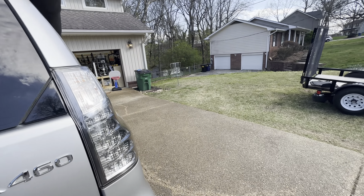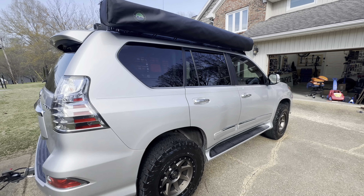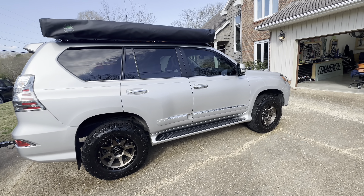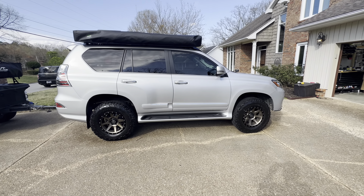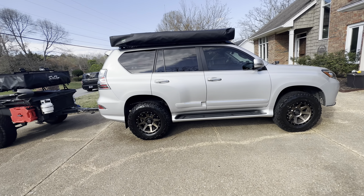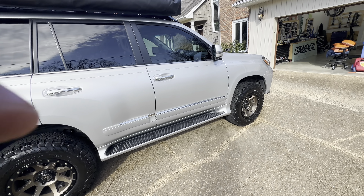Here's the other side of the vehicle — there's that big 270 awning. Truck is running 275/70/17s, so a 32 and some change. That'll eventually get swapped to probably some pizza cutters or something.